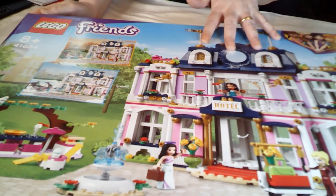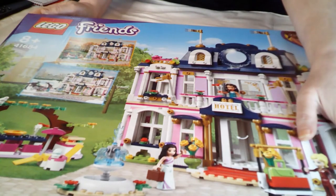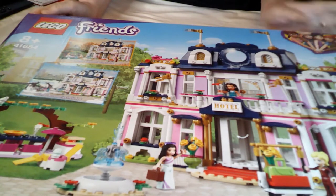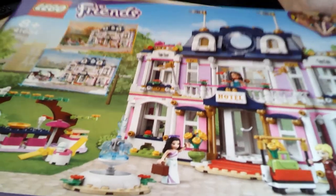At the front of the box you can see you've got four mini dolls: Emma, Stephanie, Amelia and River. There's a cute little dog as well. Basically I want it for the building — all the accessories are just brickery. I'm quite happy with just the building.